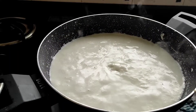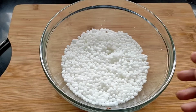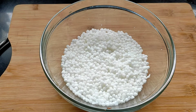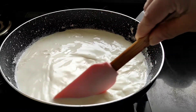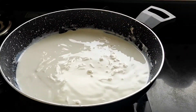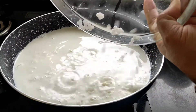Now here the milk is boiling. Let us check on the sabudana — it has soaked very well, as you all can see. Now we put the sabudana into the milk and let it get cooked until the pieces are nice and translucent. Just stir the milk a little bit, then put all the sabudana into the milk and let it cook.